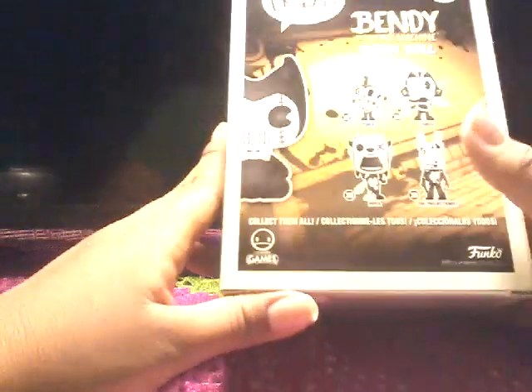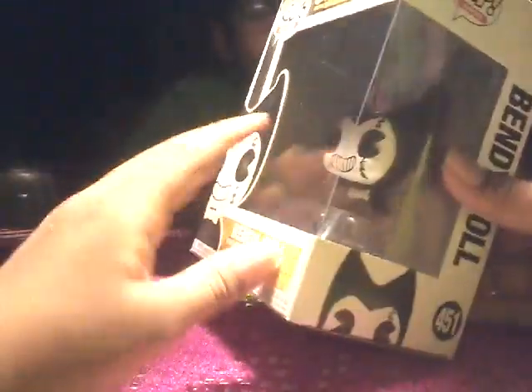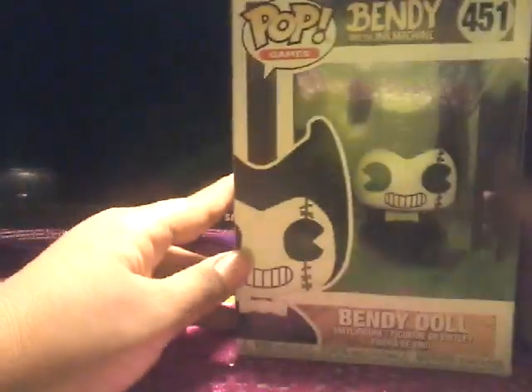I did get this at Hot Topic, and I wasn't allowed to get all of them, so I just got the Bendy Doll, and this is a very small one. I really like the details on the box and the background, and this is actually my very first pop figure.